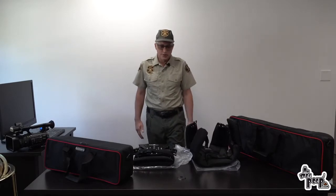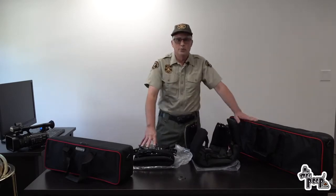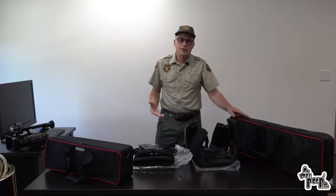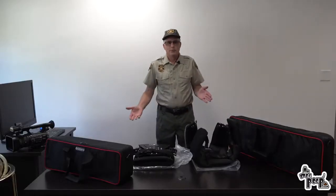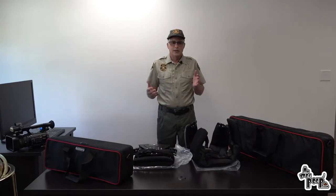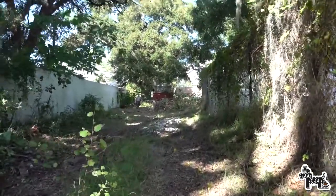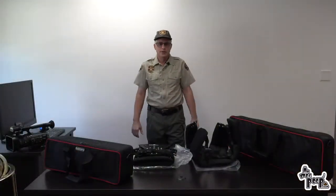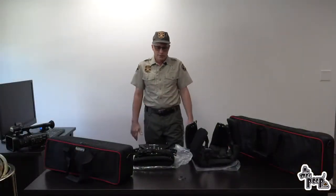Today on Mr. Dog Poop Unleashed, we're going to go over a Flycam steady cam system. We started the channel and went out there filming the truck and the camera was pretty shaky. We got some really shaky shots and unfortunately we couldn't show a lot of the good things that we did because the camera was too shaky.